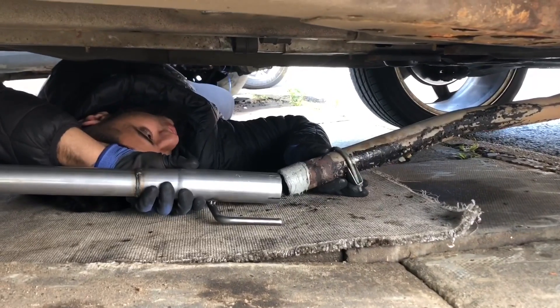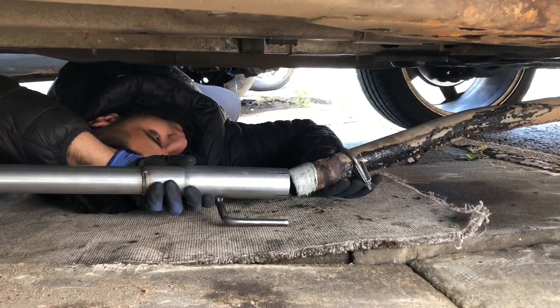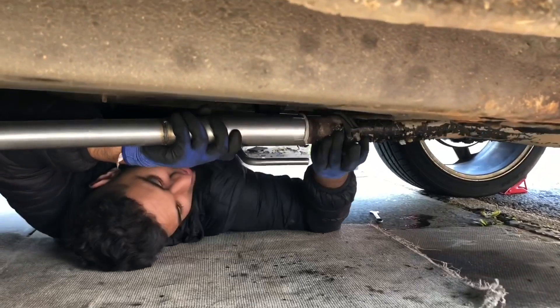Now just connect these two exhausts together — give you an okay job — there we go.